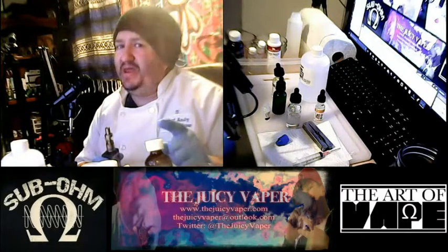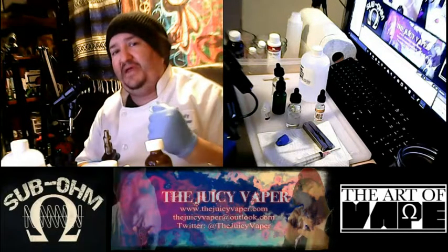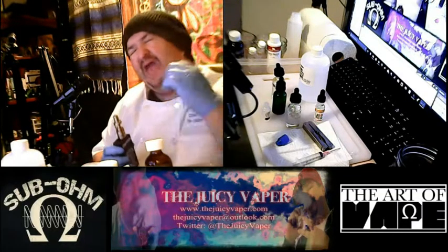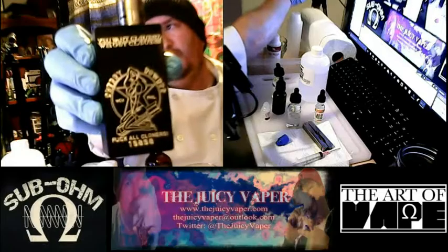What's going on everybody? Welcome back to the Juicy Vapor Channel. I'm Chef Andy, your guy for DIY. And you know this man, Sherry Bomber for the win.